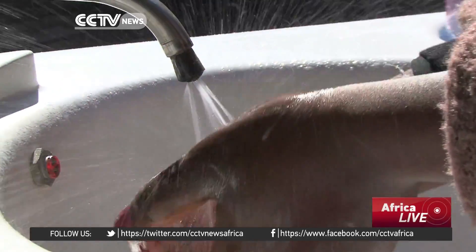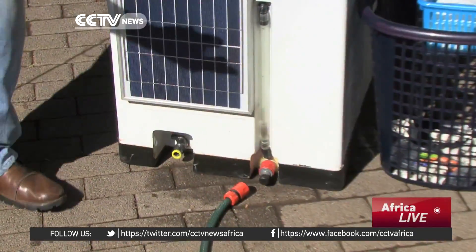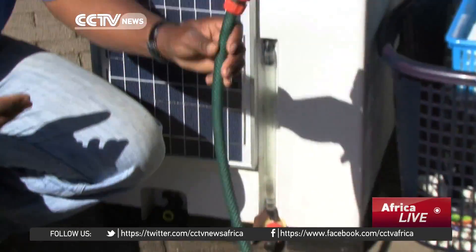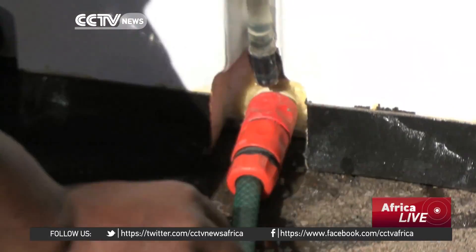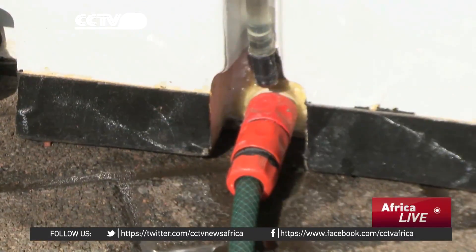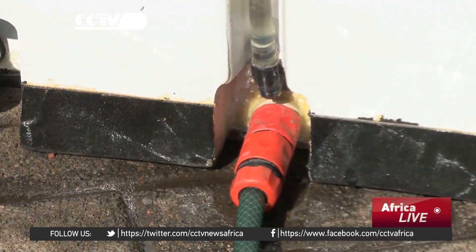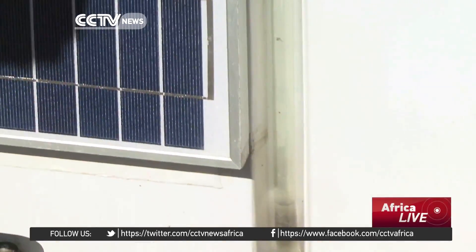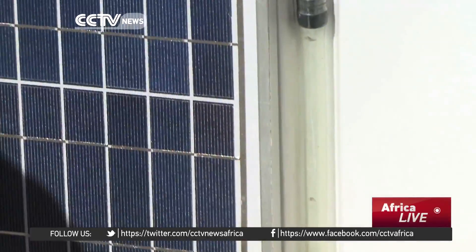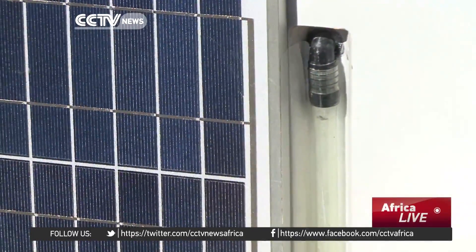We load water very easily on the unit. As you can see, it uses the normal hose connections. All you do is just plug in. You plug it in this way and you load. It's got a side glass where you can see the level of the water as it goes into the clean water tank.